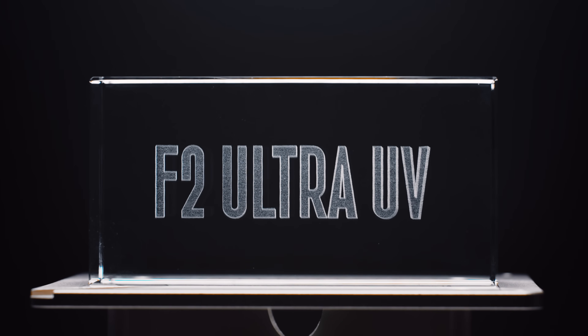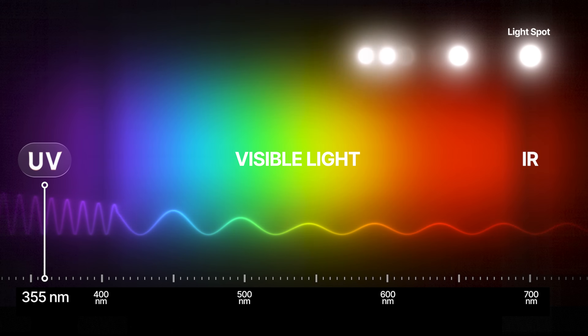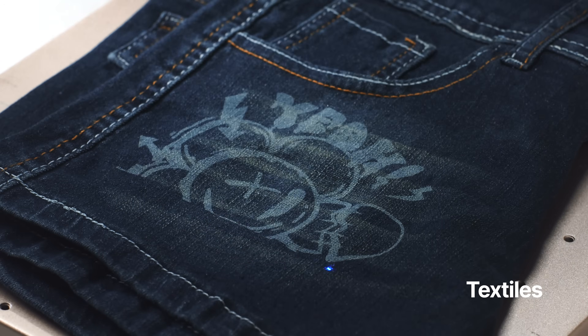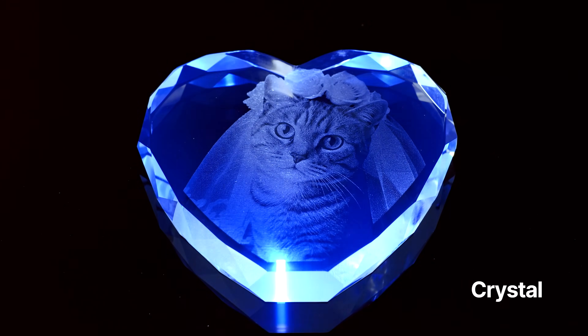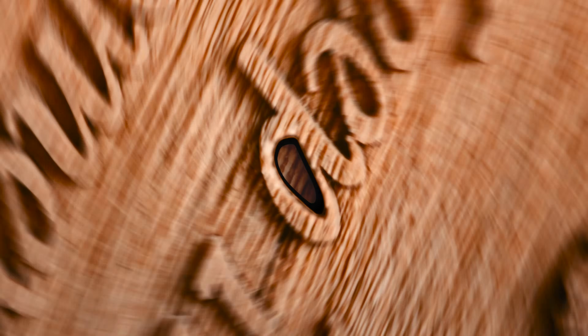Introducing Xtool F2 Ultra UV — the ultimate laser for ultra-precise engraving. With a short wavelength, UV creates a micron-level spot, capturing every tiny detail with minimum heat. It works on metal, plastic, acrylic, ceramics, textiles, even glass and crystal for perfect clarity. No burns, no chars. Results so perfect, they deserve to be looked at really close.